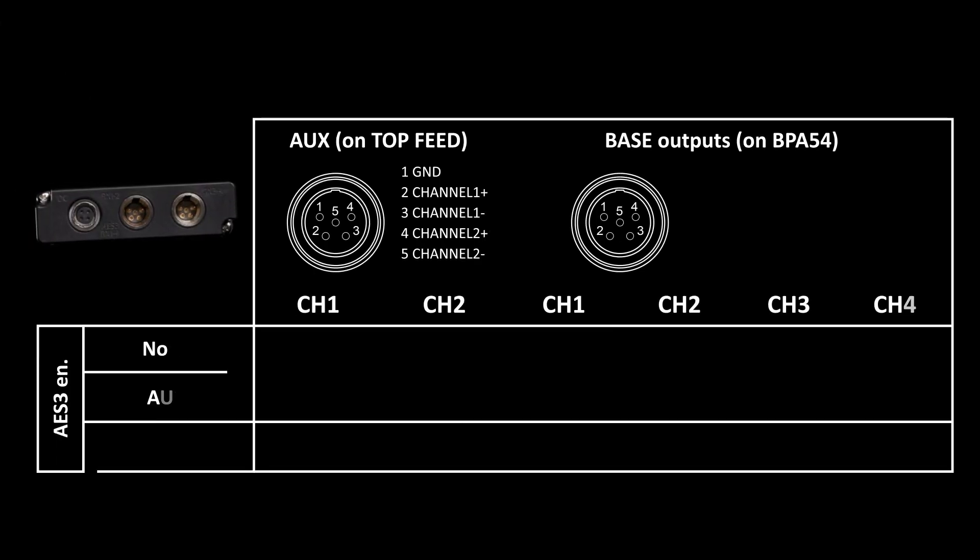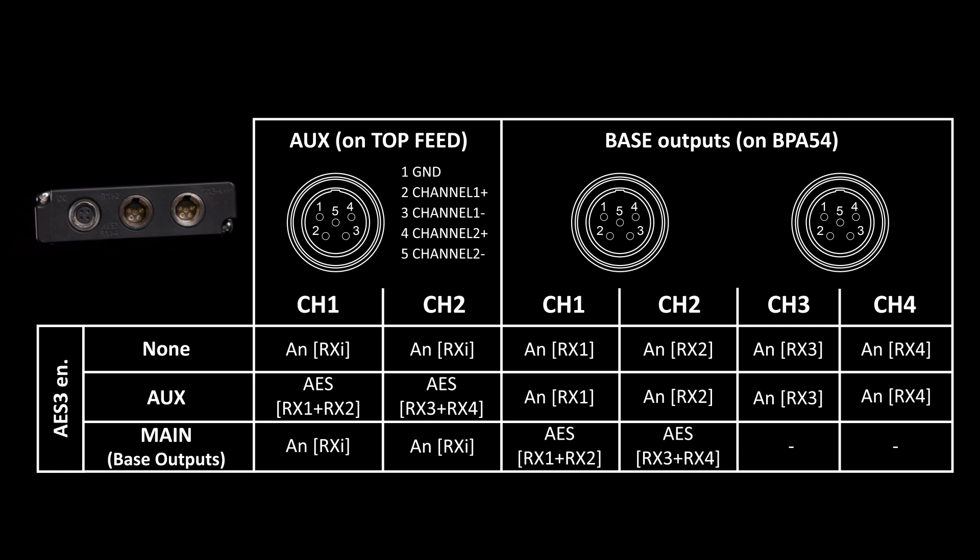Let's move on to our bases, starting with the BPA54. The BPA54 is the standard MCR54 rear panel. On here we have two TA5M outputs and a Hirose power connector if you did want to have external fixed power. From those TA5M outputs we can have four digital AES or four analog channels, and if you have disabled AES or only have it enabled for the top feed, then you can have any combination of receivers for those two analog outputs.